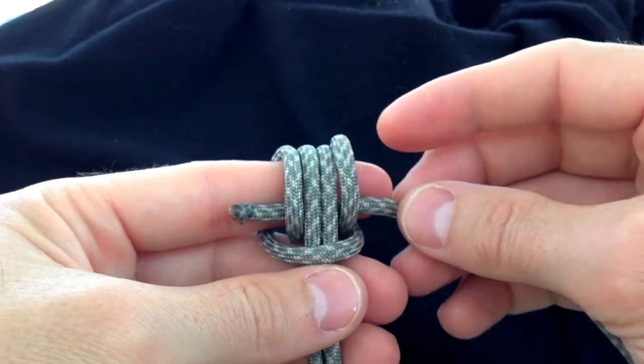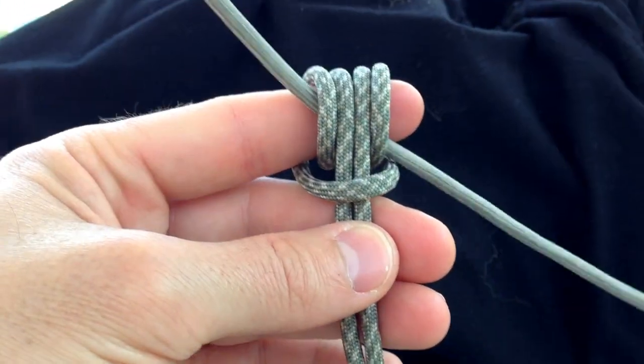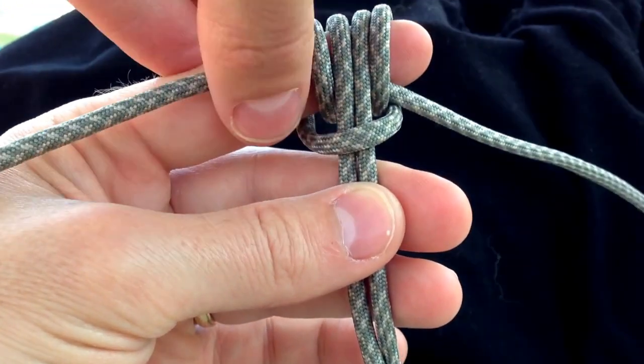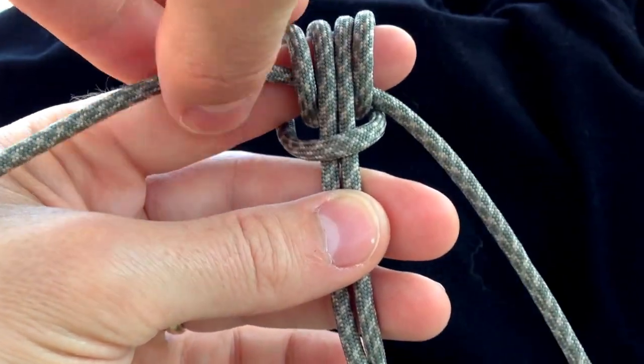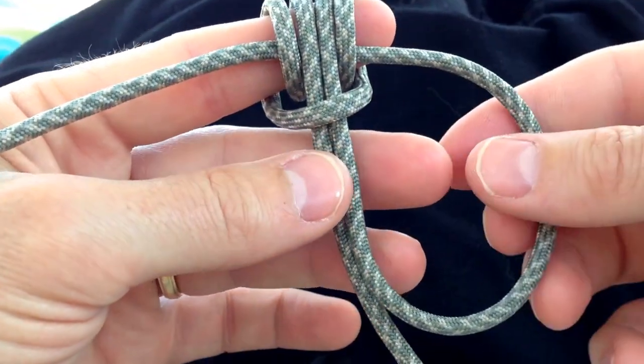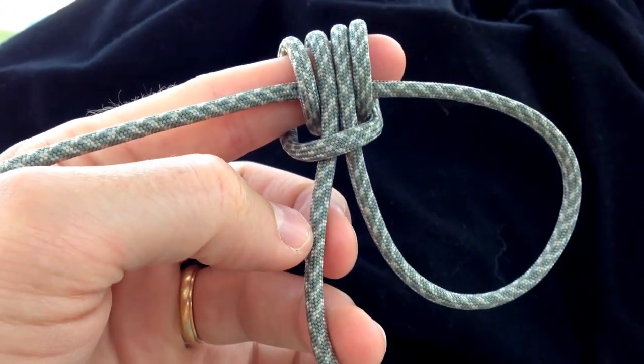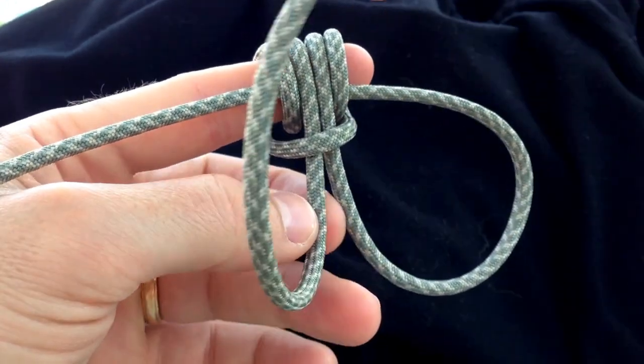First I'm showing the one on the right. As you draw it tight you form one of the wrist loops for the handcuffs. Next, repeat the process using the working end on the left to form the left wrist loop of the handcuffs.